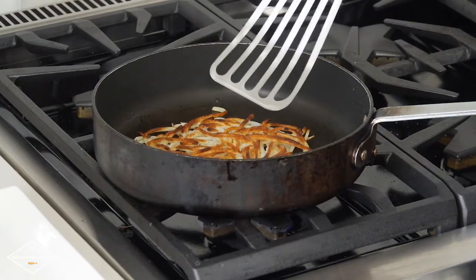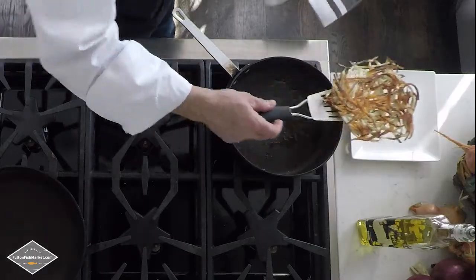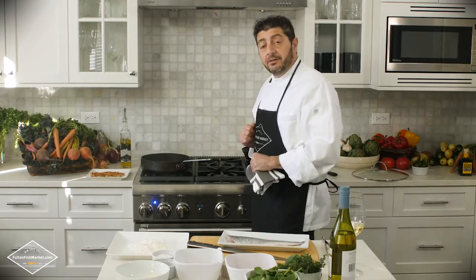So now the potatoes are nice and crispy. We're going to remove the potatoes and put them aside on a dish, because now we want to move to the second step, which will be cooking the Branzino.